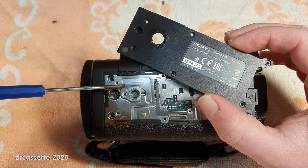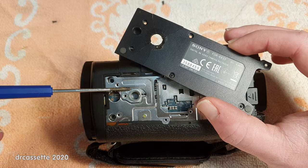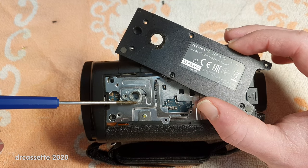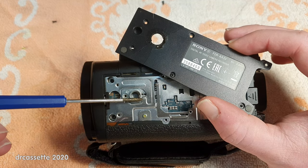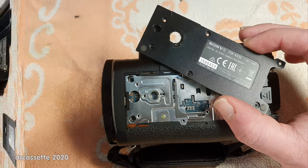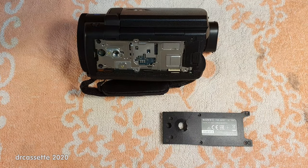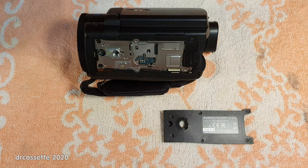How could you fix this problem? I guess you could try to secure this tripod mount a little bit better to the chassis, but I can't really think of any way to do that. I just felt motivated, so rather than using some epoxy glue to put this back together, I came up with what I think is the ultimate solution to the problem.